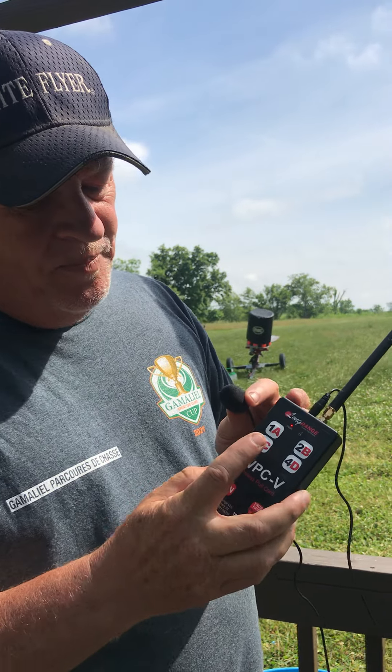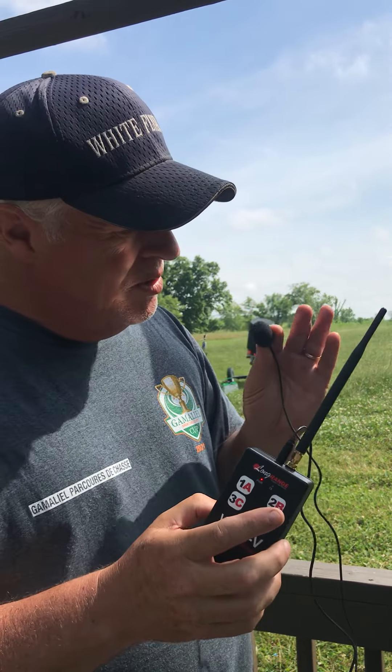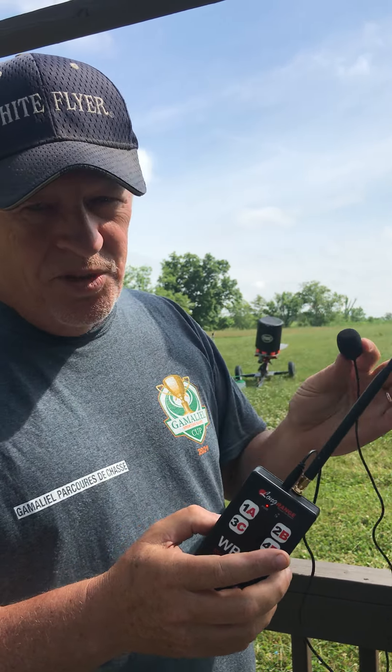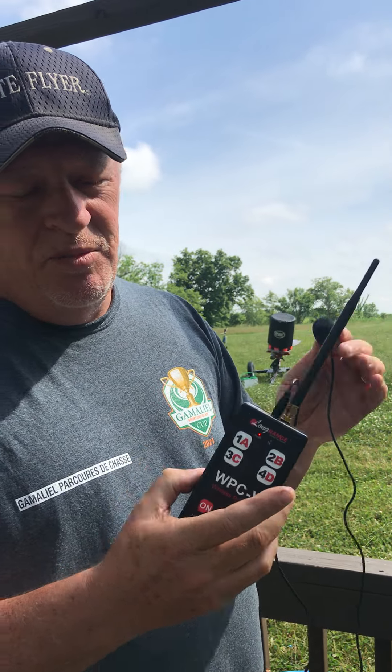For the report pair, you hit the first button, then the second button, pull, and then the gun will sound off. On the report of the gun, the mic will pick it up and throw the second target. For a true pair, hit the true pair — first target, second target. Upon your command of pull, it will throw both targets at the same time.